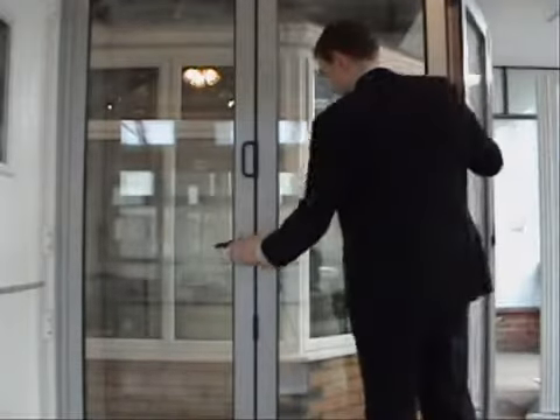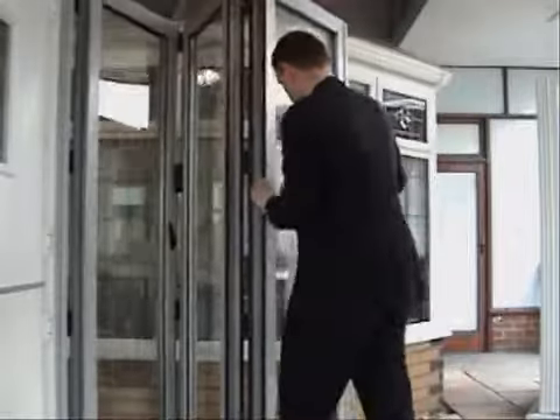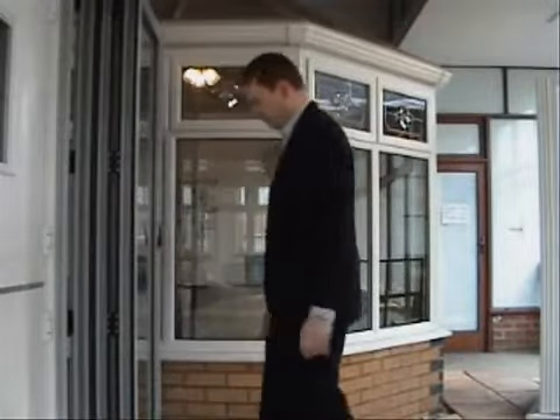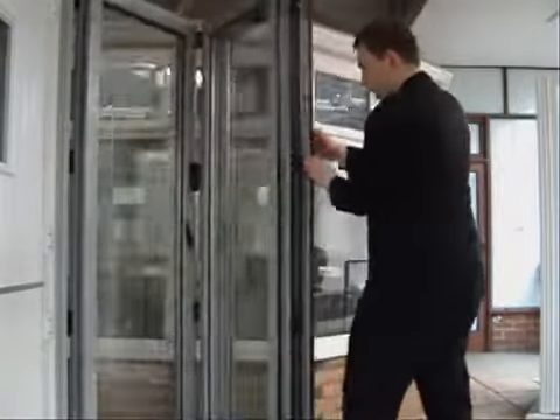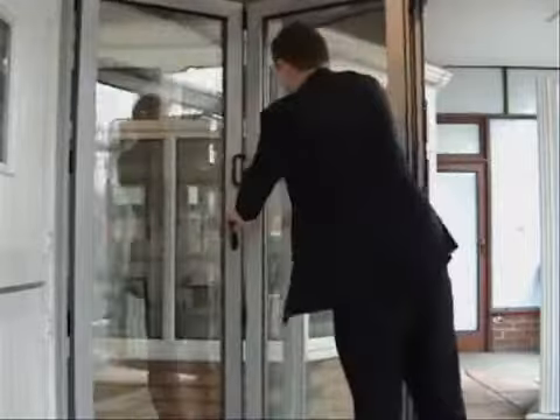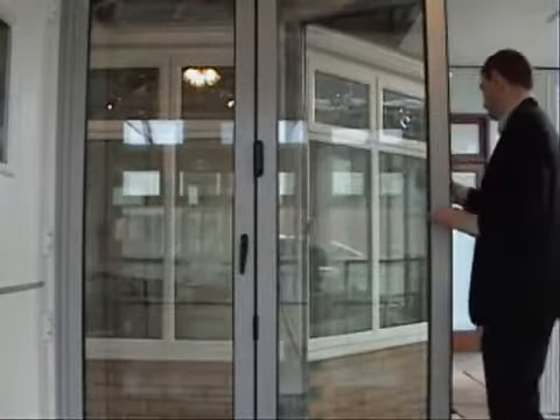As I'm opening these doors I'm using a little handle that releases a chute bolt that goes into the top and bottom track and keeps the door secure. And as I close the doors again I use this little handle to lock the door, and there's a little cool handle there as well just to help you pull the door in.